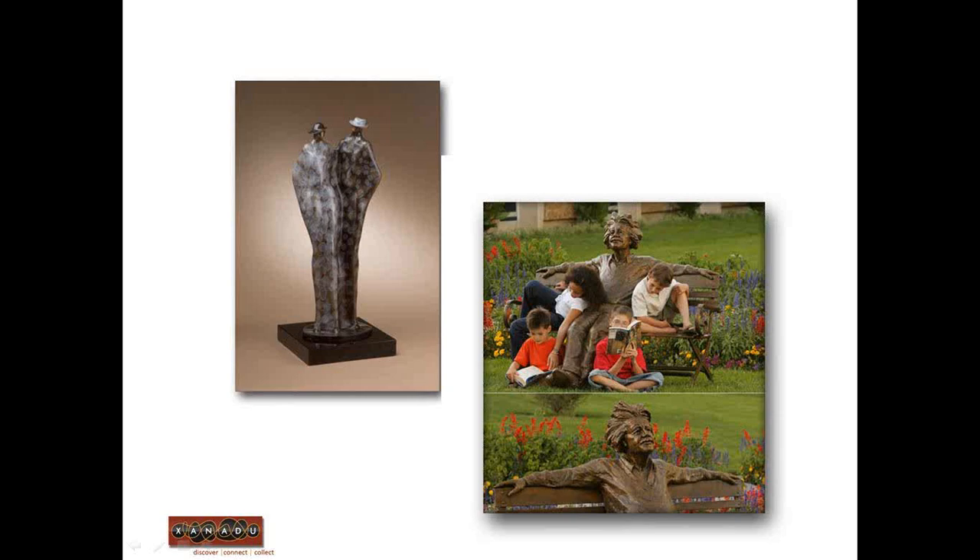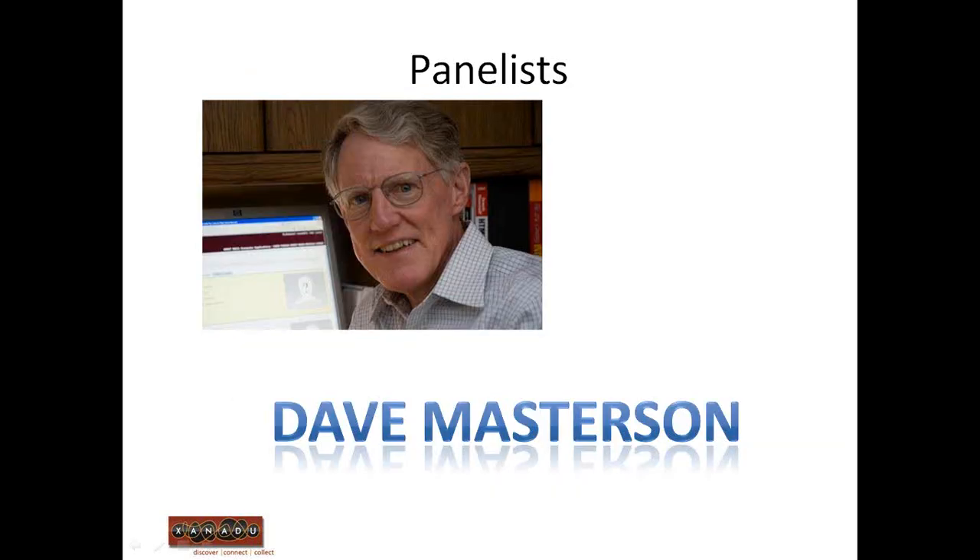By way of introduction to the panelists — we're still missing one — our first panelist today is Dave Masterson. Dave joined us during the last session, so he's becoming our de facto photography expert. Dave is from the Memphis area and is an independent consultant to artists on becoming more professional, and helps them use digital photography extensively in marketing and selling their work. Welcome, Dave. Good evening, Jake. Welcome, everyone else. Thanks for being here.